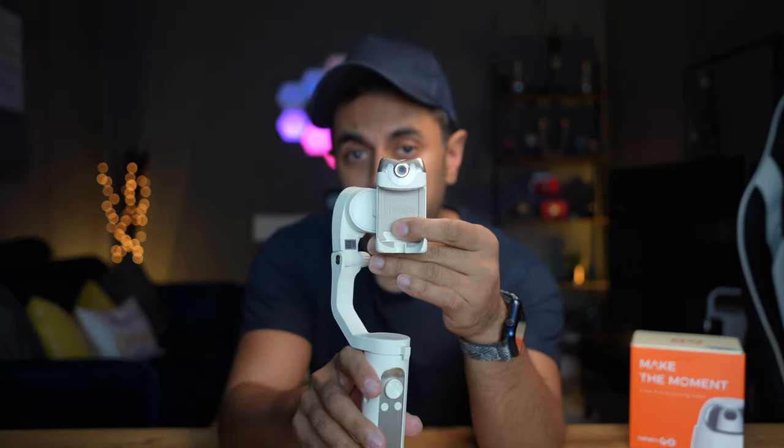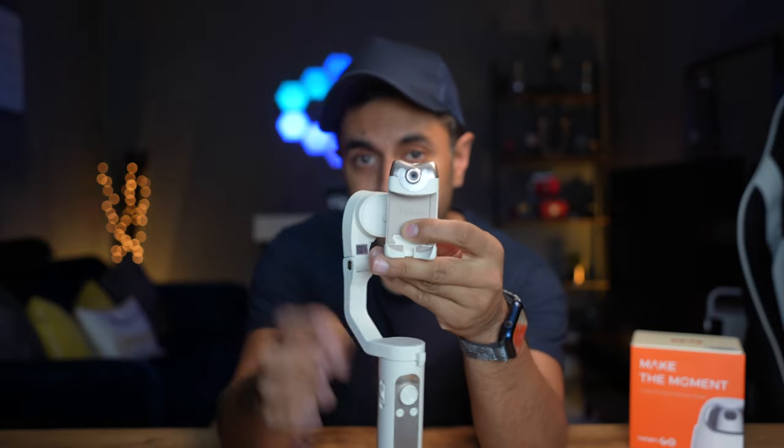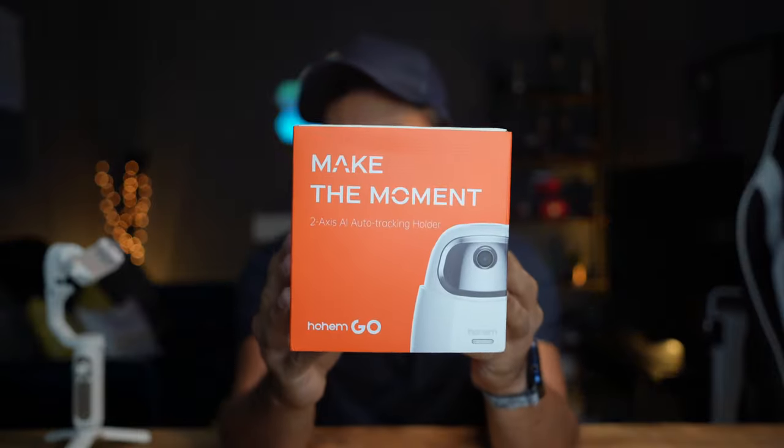One of my favorite Hohem products is my gimbal, the iSteady V2. It has a little camera on the top which allows AI tracking without any need for an app, and they've taken this technology and incorporated it into one of the newest products, the Hohem Go.